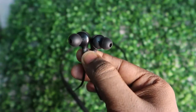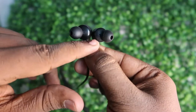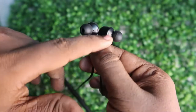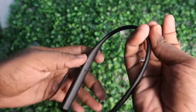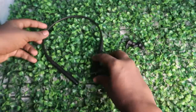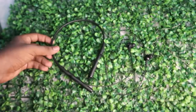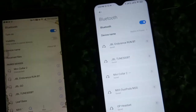There is a dedicated microphone in each earbud, so you can speak calls using a single earbud or both, as per your wish. There is no length adjustment buckle on the Miwi Color 2. That covers the overview of this earphone. Moving on to the connection range, the Miwi Color 2 supports Bluetooth version 5.0 connectivity.